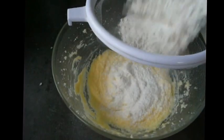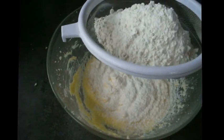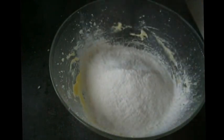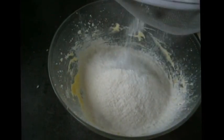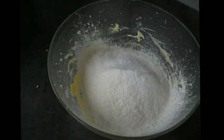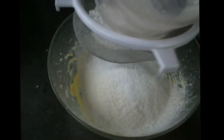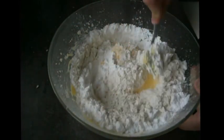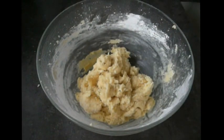For the flour we're going to stick in one and a quarter cups of plain flour. We're going to sift this into the bowl and we're going to stick in one teaspoon of baking powder. We're going to stick in one cup of cornstarch or cornflour whatever you want to call it. Once this is all in we're just going to gently mix it until everything is well combined.